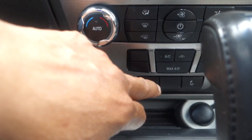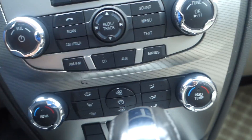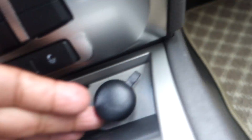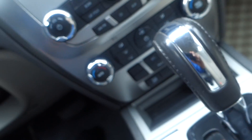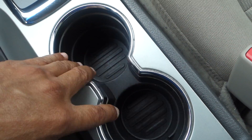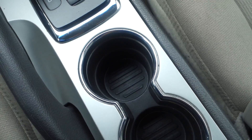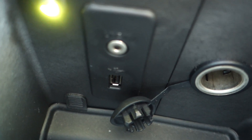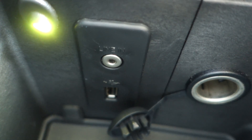Down below you have dual temperature climate control and AC. There's a traction control button — just leave that alone, it comes on automatically when you start the car. You also have a 12-volt plug-in for your phone, two cup holders, another 12-volt plug-in in the center console, an auxiliary input, and a USB port.